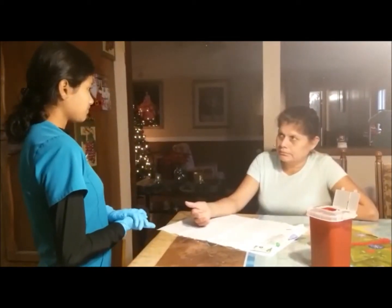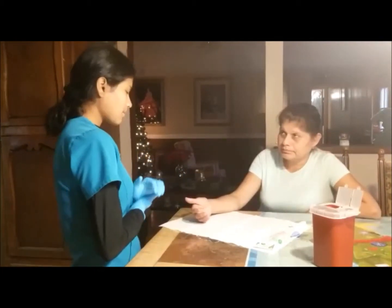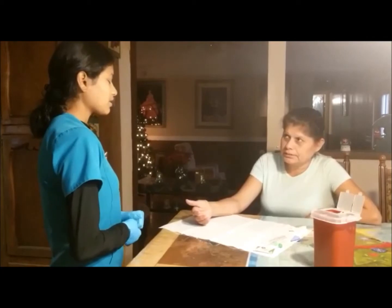Hello, English or Español? Español. Hola, Señora. ¿Me da permiso de sacar el sangre hoy del dedo? Primeramente, ¿me puede verificar su nombre completo y fecha de nacimiento? Clara Tobar, Agosto 12, 70. Ok, me estoy bien.